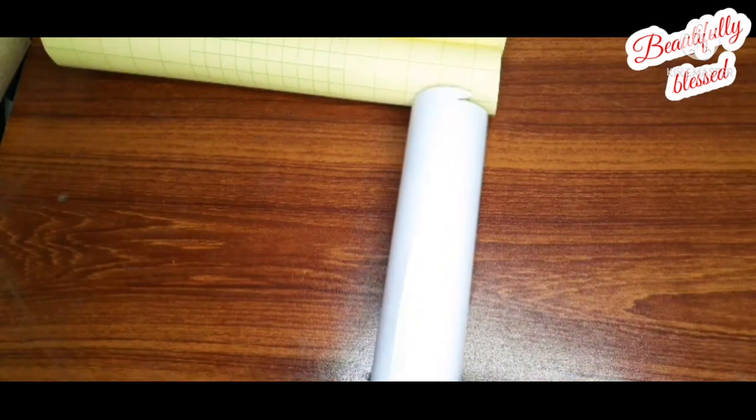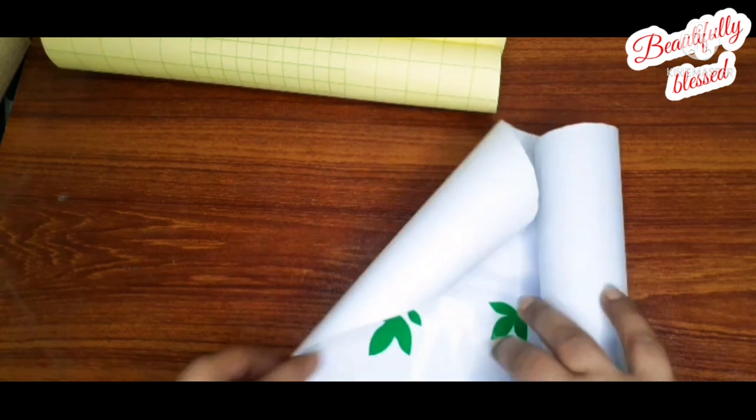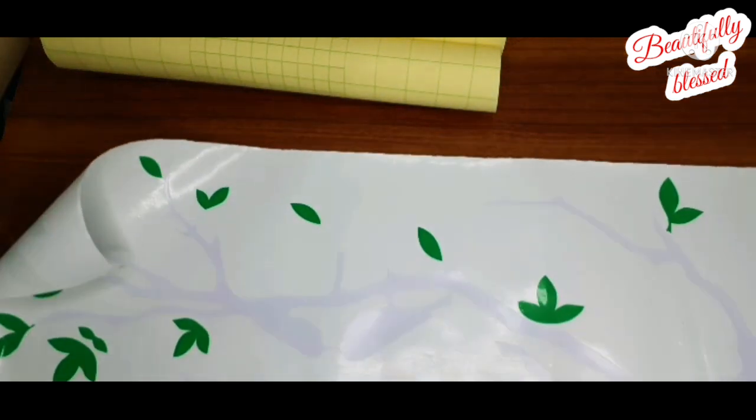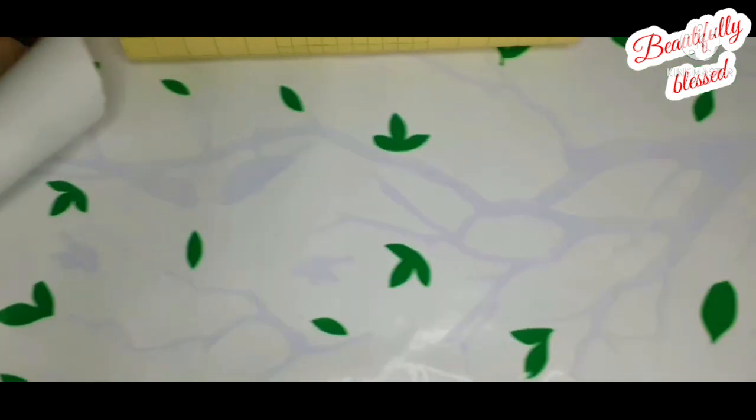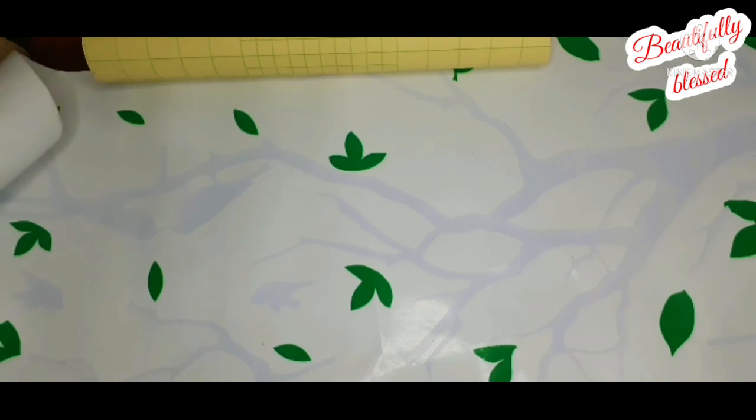I will show you how it will look once applied. Stay tuned.